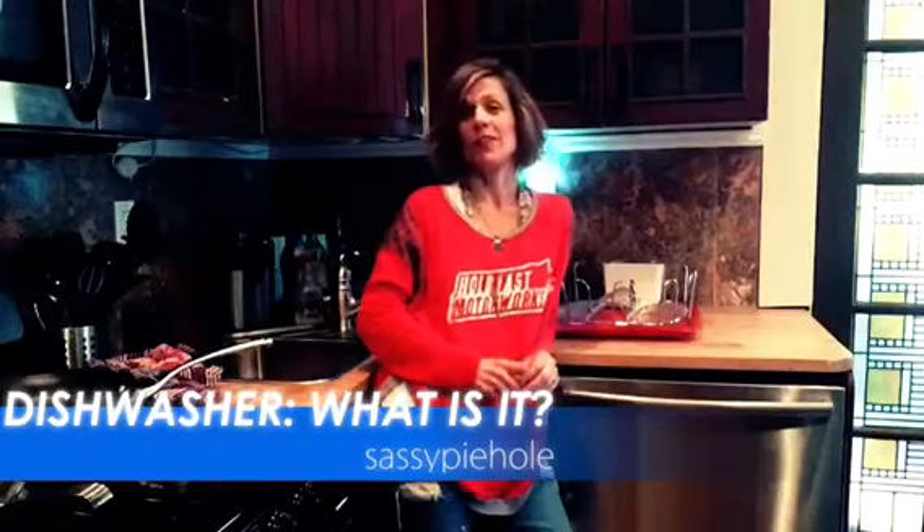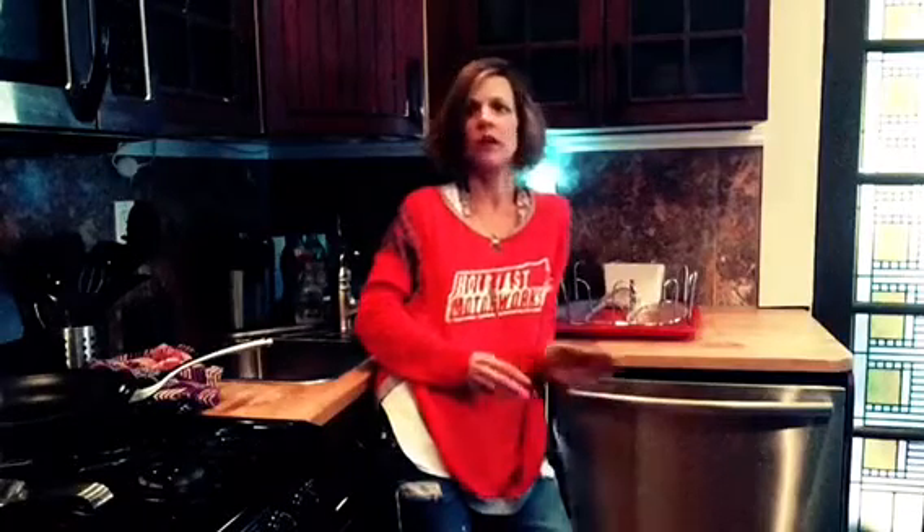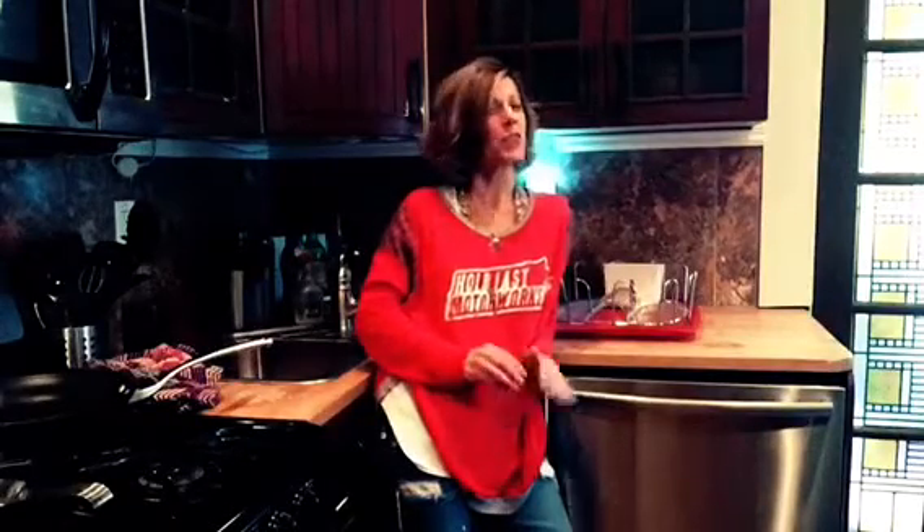I've had a lot of requests lately about the dishwasher. People aren't asking me to show you how to load it and unload it, because we all know that's a complicated task, but they are asking me for just an introduction to what a dishwasher is, what it looks like, and what good is it. So today we're gonna do that. Stick around.